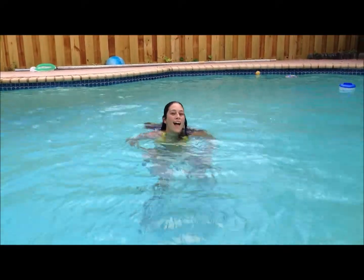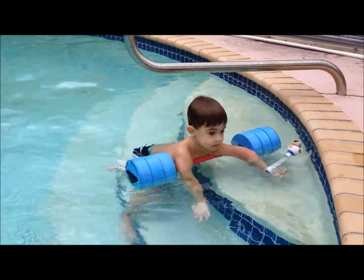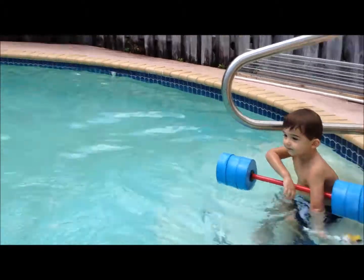Great job, Mommy, one more time. Mommy, one more time. Say, Mommy, do a forearm stand in the pool. Do an arm in the pool. Okay, I'll try it.